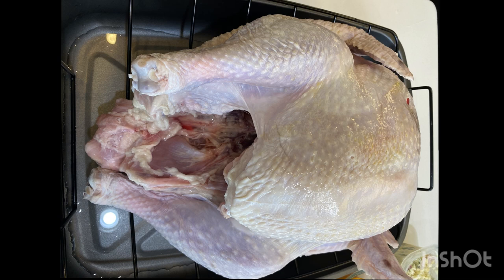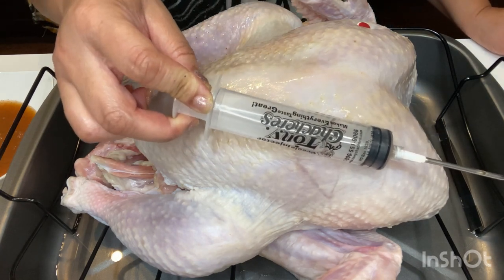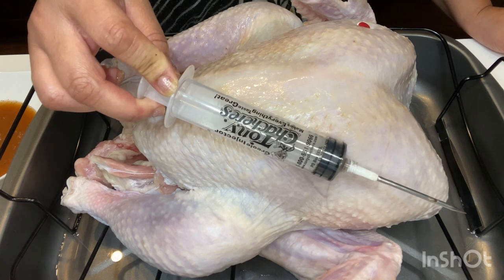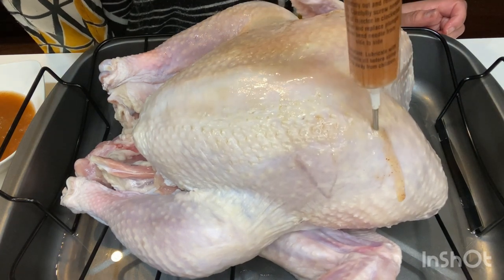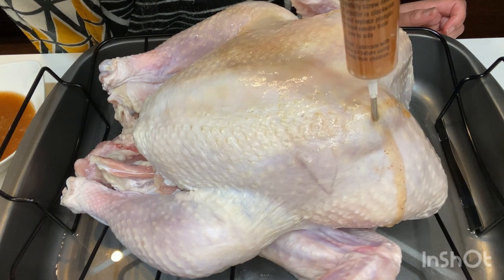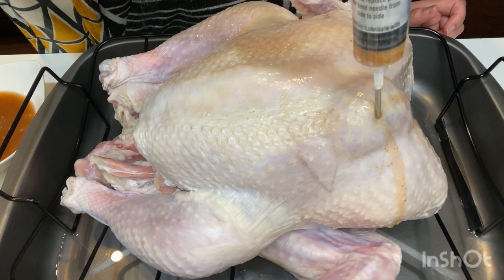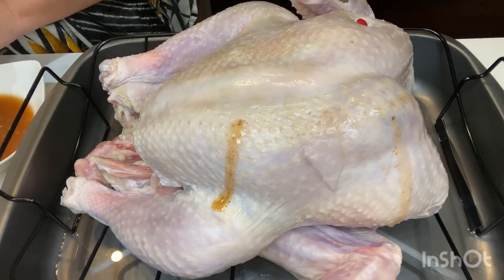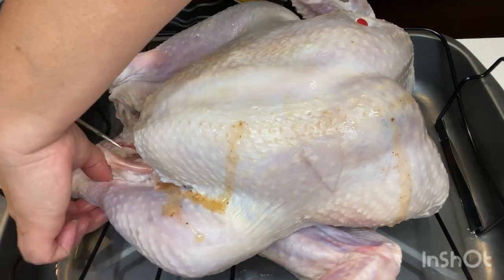When you buy the Tony's marinade it comes with an injector, but if you want a better quality one you can find injectors on Amazon because this one doesn't last long. You want to inject the turkey all over — put marinade in the breasts, the wings, and the legs. You don't have to worry about over-seasoning your turkey because turkey is such a big bird it's really hard to over season, so there's no science to it. Just put some marinade in the turkey.